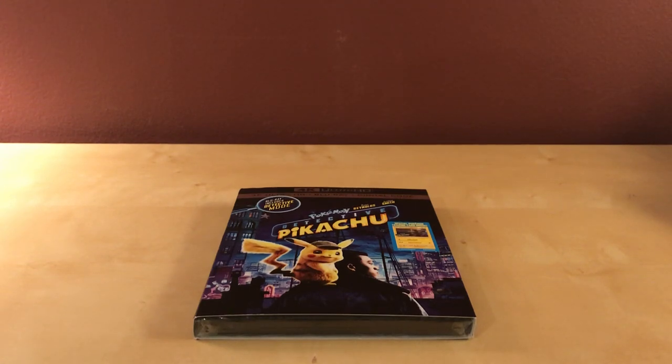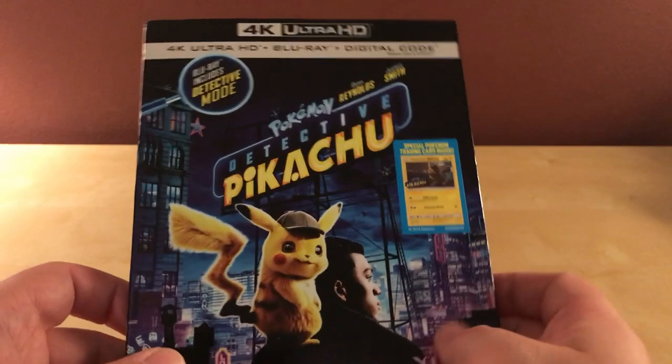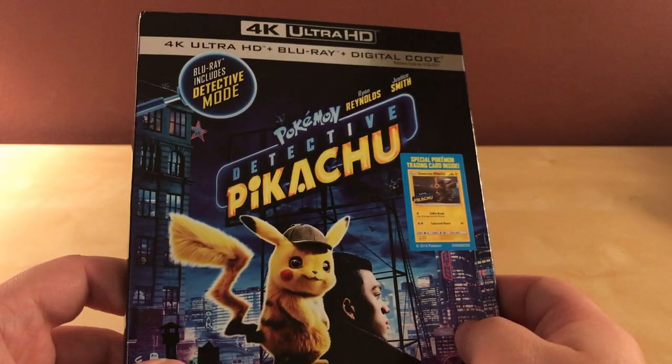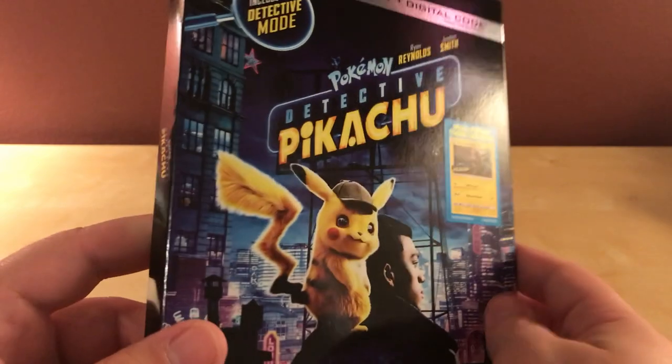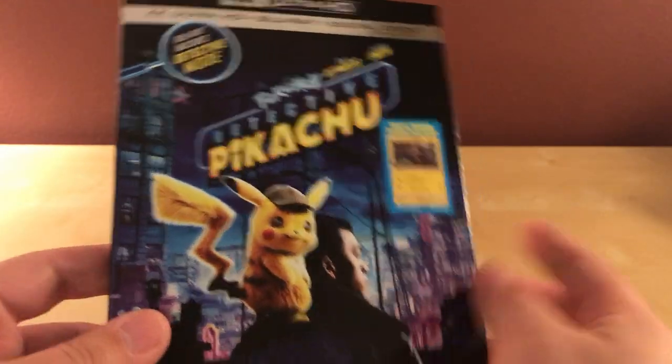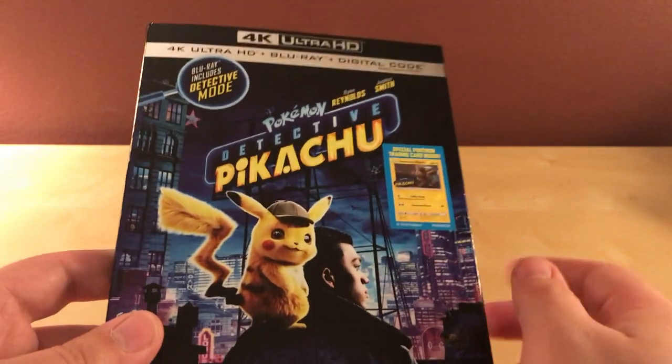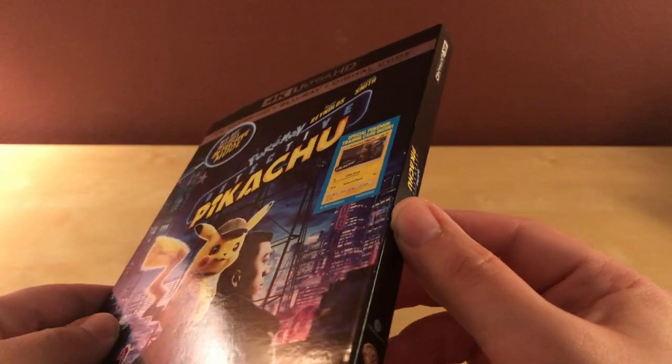Hey, what's up guys. This is going to be a quick unboxing video of the 4K Blu-ray and digital copy version of the Pokemon Detective Pikachu movie. It's not out yet — it's out on Tuesday, next week. It's available on digital if you want to buy it, though. I got sent this from Warner Brothers for review and showcasing.